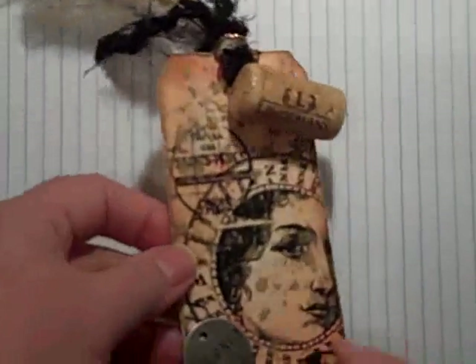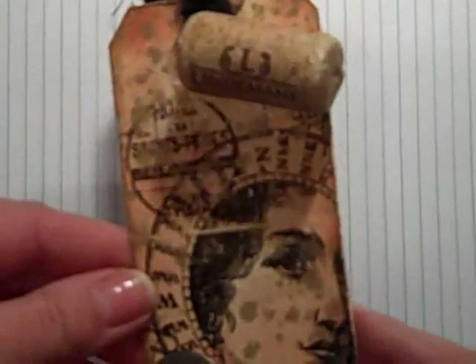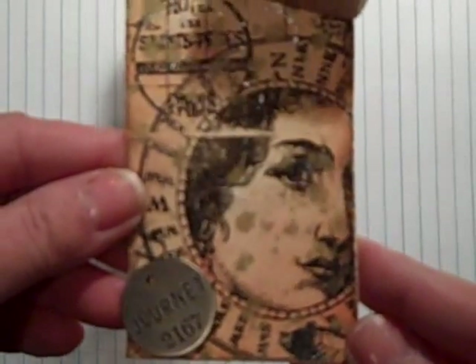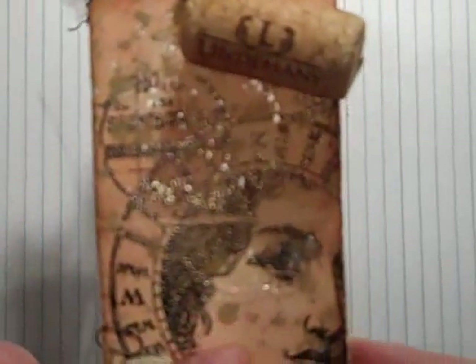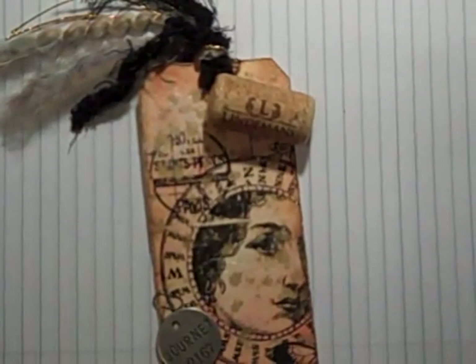I'm going to try to figure out how I can dangle it maybe from some kind of a charm. Now you can see it — can you see all the glitter? It's pretty cool, I have to say. That Pearl-X is really amazing. I just distressed it a little bit with some worn lipstick, the tea dye, and the vintage photo. It's kind of cool because it's black in one angle, and then you turn it and it looks gold.